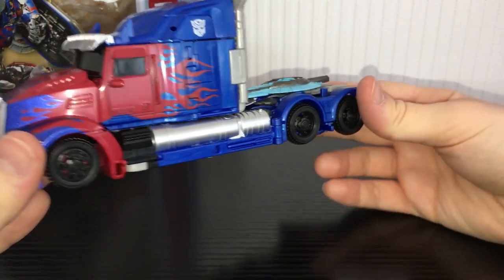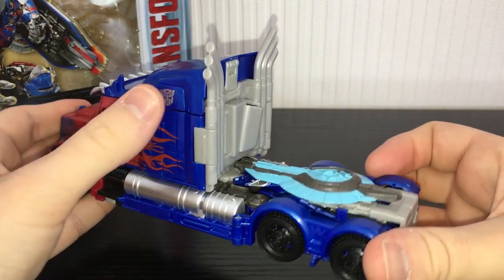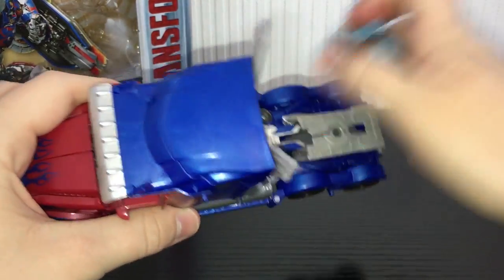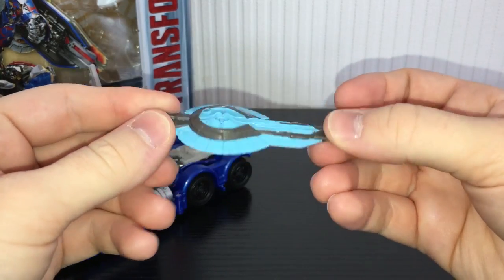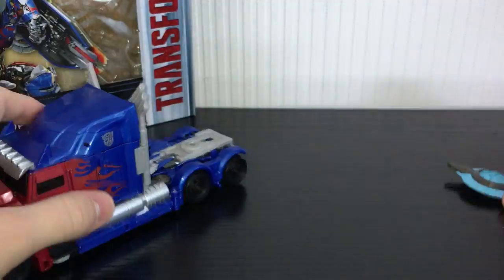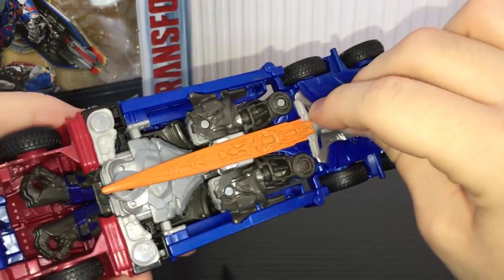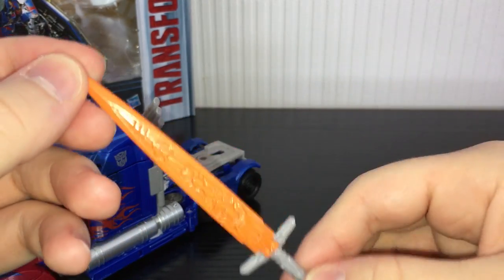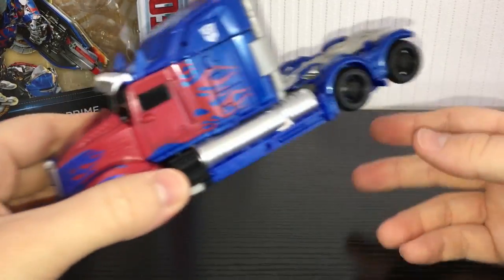Some silver wheels would have just set this figure off really nicely but unfortunately we didn't get that. Nice smokestacks back there, got an Autobot symbol. He does have some pretty decent weapon storage. The shield just pegs into where the tow bar would be and the shield is okay - it's very nicely moulded but again paint apps kind of suck for this figure. There's also a sword underneath that just sort of pegs in there, like a little scabbard. The sword is reasonably well detailed except it's just really not painted all that well.